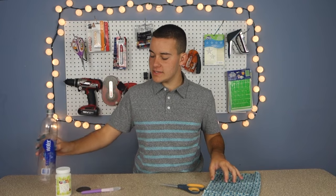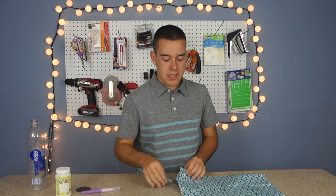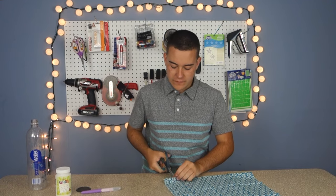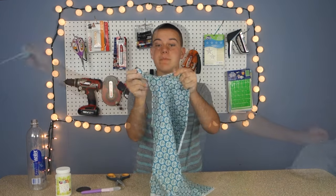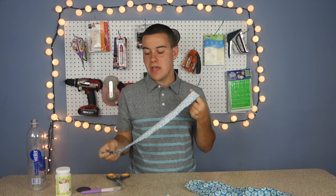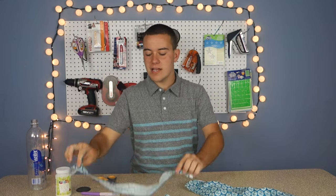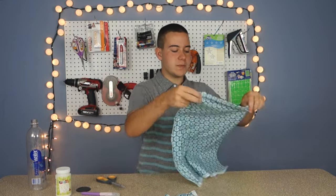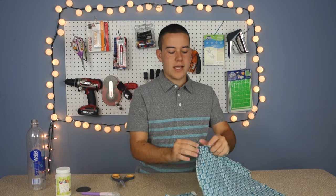We're gonna set this over to the side and take our fabric and open it up. Now you're gonna take one snip of your fabric — we're gonna make about one-inch pieces and then just rip. This will give you the perfect straight line every time, it saves you a lot of time rather than trying to cut a straight line. You only need a few strips of one-inch pieces of fabric, maybe three or four.